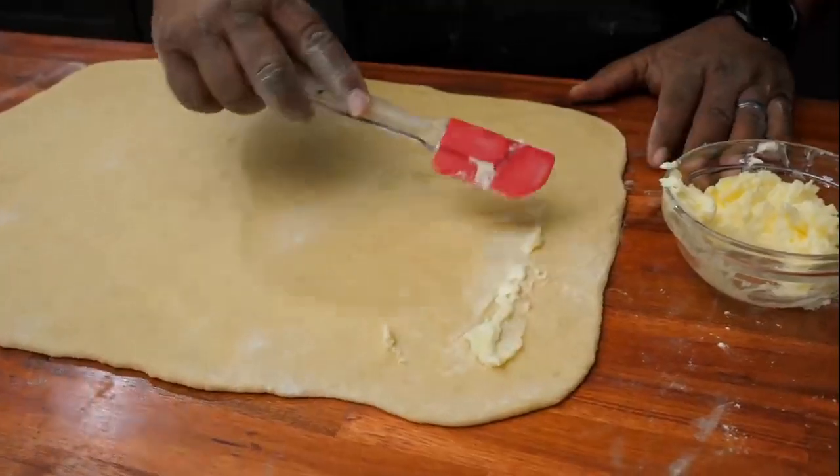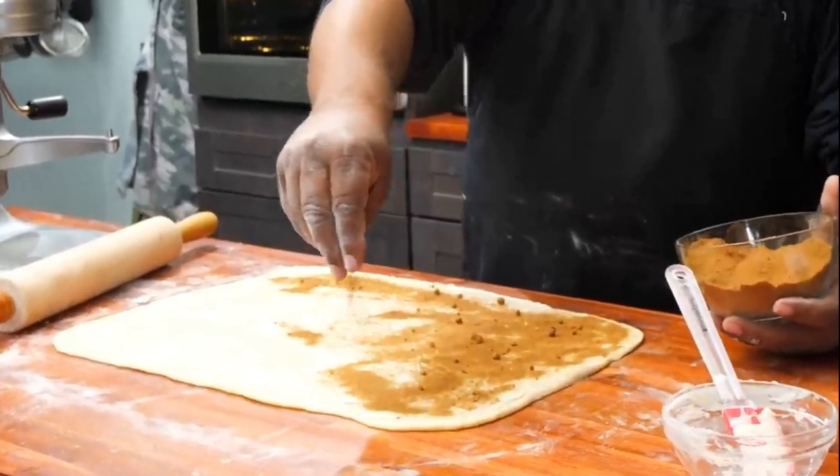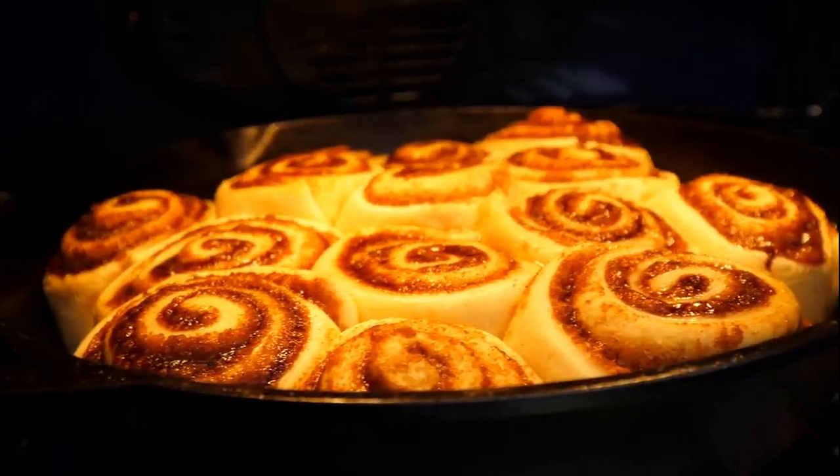If you live near a mall, then you already know about Cinnabon, right? Today I'm getting ready to show you guys just how easy it is to do. We're gonna copycat the Cinnabon cinnamon roll.